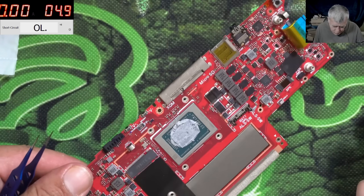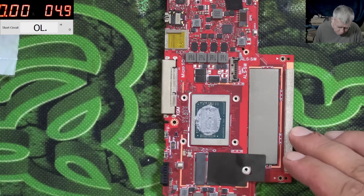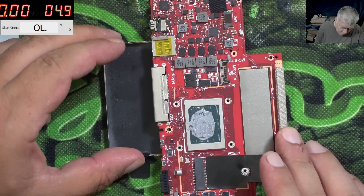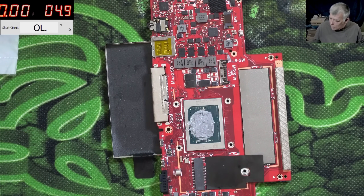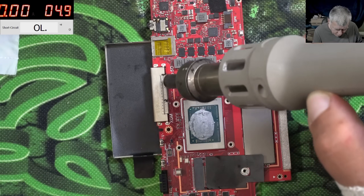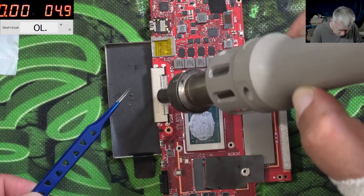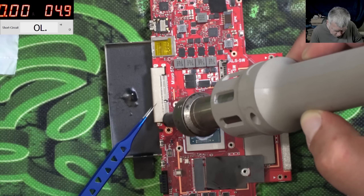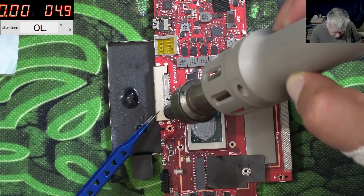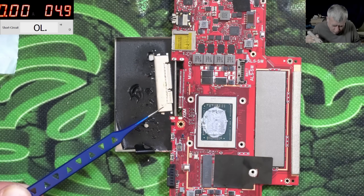I think we are fine. So the port is damaged. We are coming with max heat from the top — it doesn't matter if we are melting the port. Using hot air, trying to avoid that socket. And the port is out.